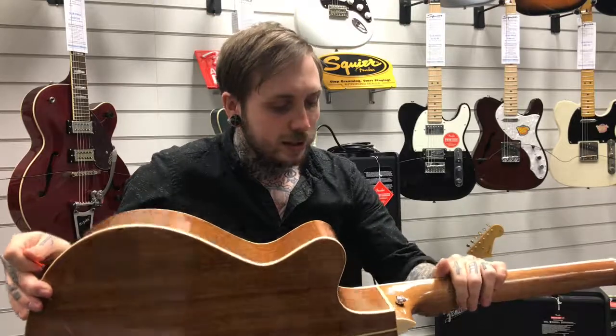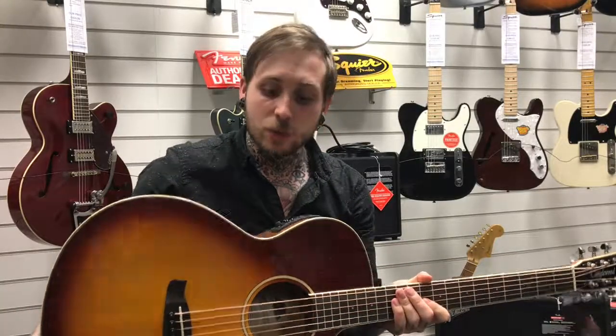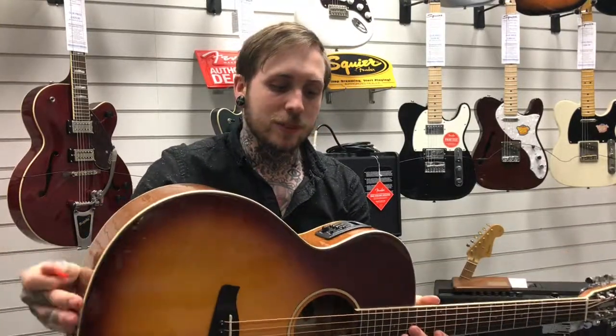Mahogany neck as well, same thing, maple binding going across, and the fretboard is called Tech Wood, which is something I've only really experienced with Tango Wood, but it's still really nice. And the pickup system is called the B-Band System, so with all that great stuff, let's hear what it sounds like.